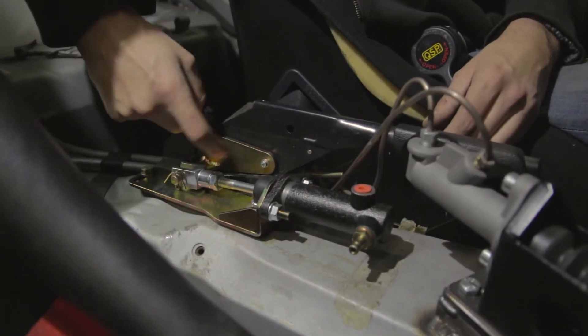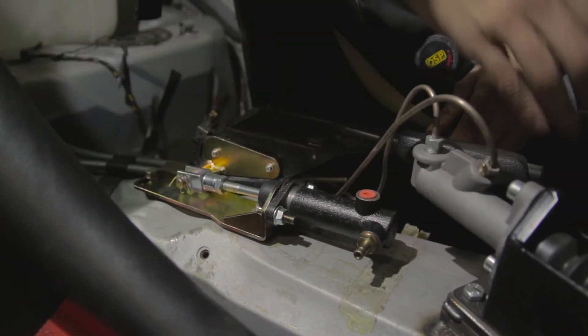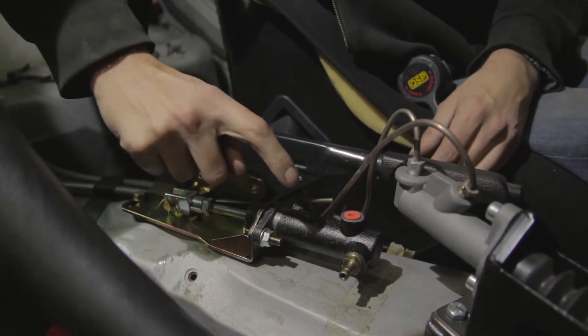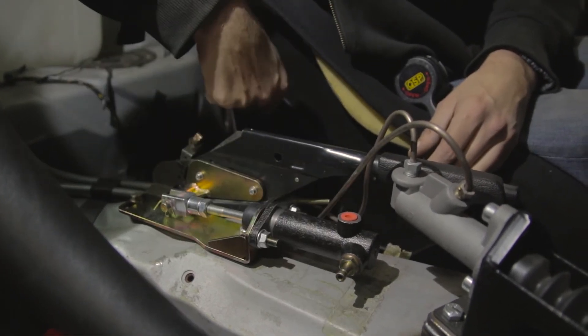As you can see, it bolts in the original factory mounting points over here. This plate bolts to the original handbrake lever. If you pull the handbrake, the ingoing rod — which is adjustable — controls the hydraulic cylinder and locks up the rears.